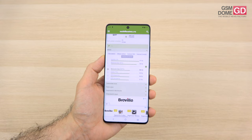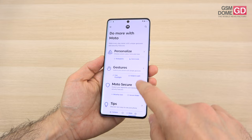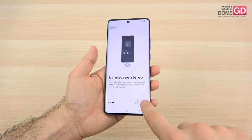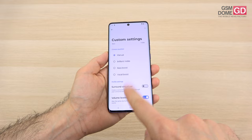Moving to acoustics — we have a stereo setup with the bottom speaker doing most of the work and the earpiece as the top speaker. There's Dolby Atmos support and inside the Moto app you can do some tuning with the new minimalistic interface. Options include landscape stereo, spatial audio, smart audio, music, movie, game, podcast, and custom, plus a graphic equalizer with treble, bass boost, vocal boost, surround virtualizer, and volume leveler.